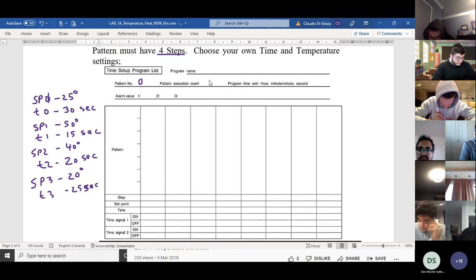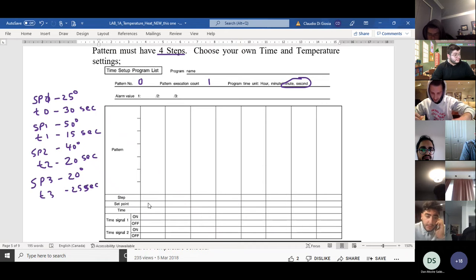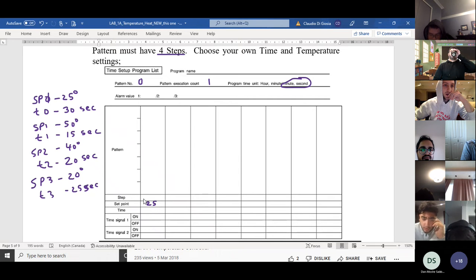We're going to execute just once and choose minutes and seconds. The set point here is going to be 25. SP0 starts at 25 — it starts at 25, yes.